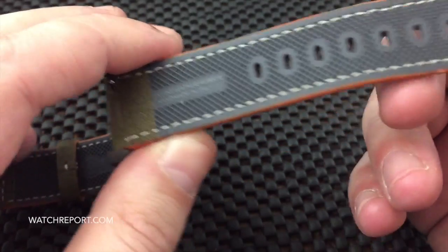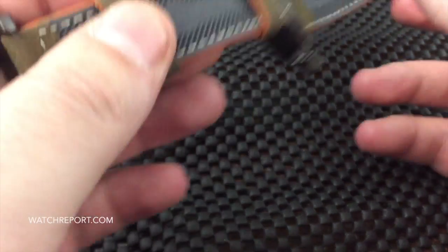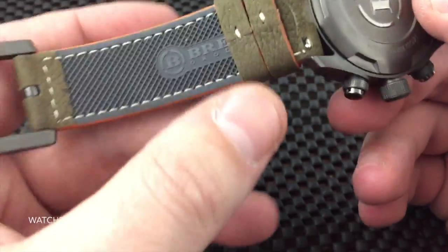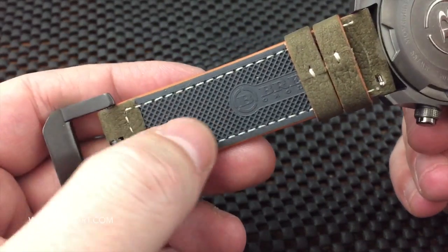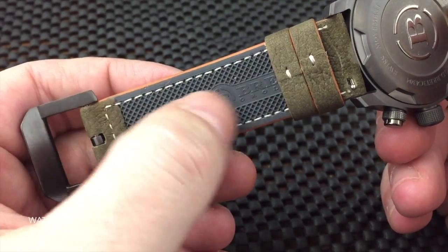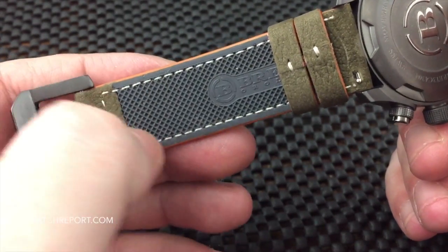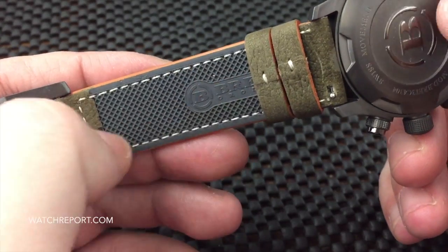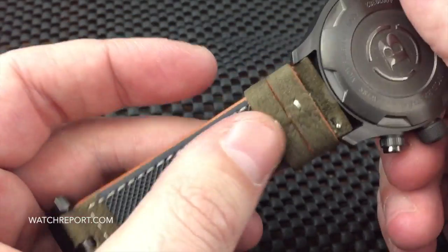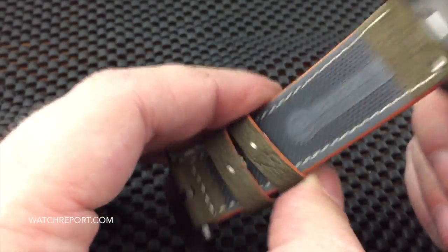The underside is a gray natural rubber that is lightly textured. Not only is it a unique looking strap, it is extremely comfortable, and it should allow the strap to wear a lot longer. With a suede or leather backing, especially in hot weather, it can get sweaty and stain — this rubber backing should keep the strap looking newer for longer. You have two keepers as well.